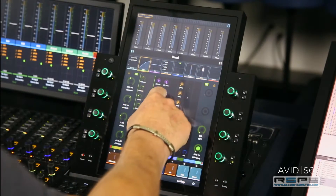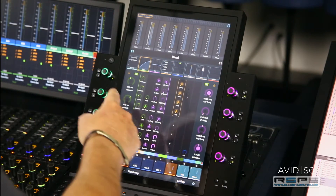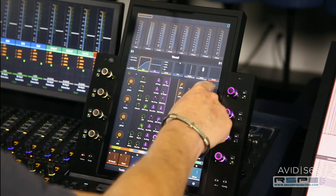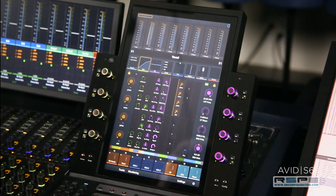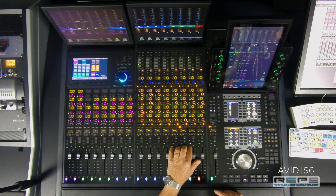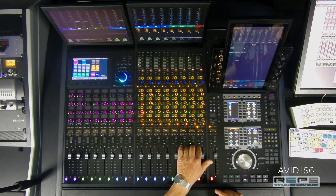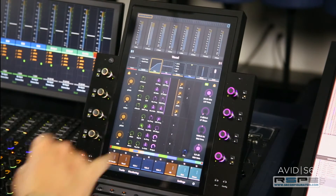So now I'm going to decide I want EQ on this side and I want my aux sends over here, and I'm going to lock them into place by focusing to another track and then coming back to that lead vocal. Those two parameters are still in position because I locked them in place.